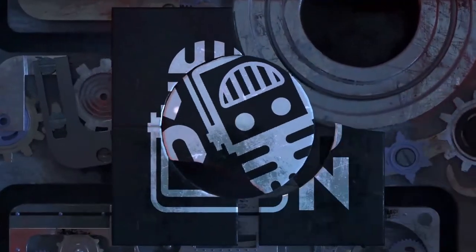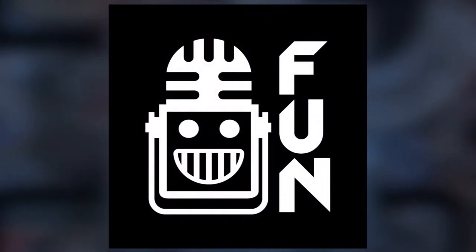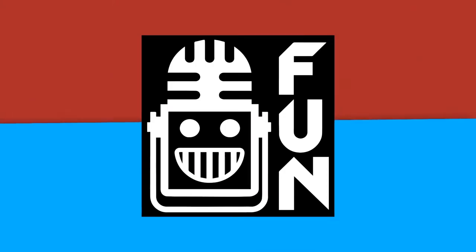Giving you a voice. Making it loud our own way. Welcome to the fun. We're here in Dallas, Texas at REV's World Headquarters.